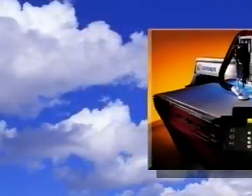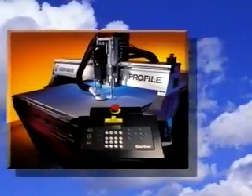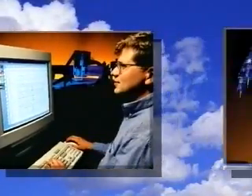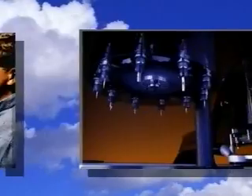It's extremely versatile, incredibly accurate, very easy to use, and unbelievably affordable. It's the revolutionary Gerber Profile die tool production system.